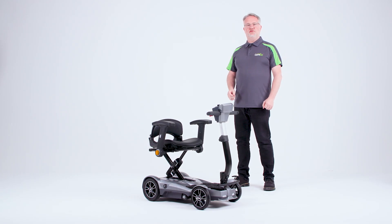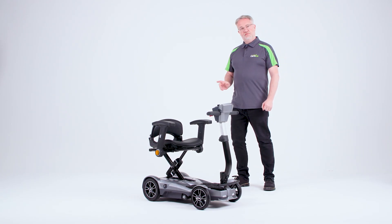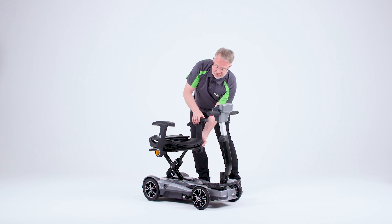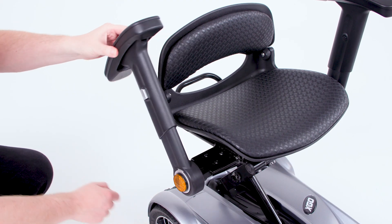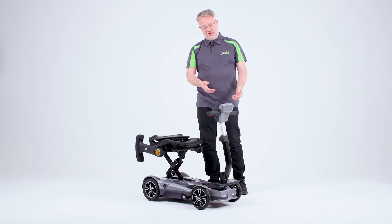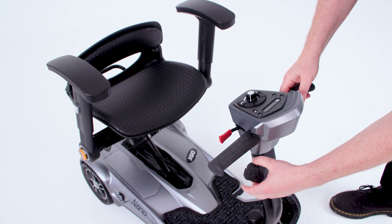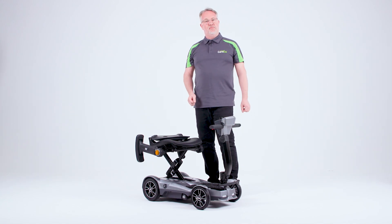In order to fold the scooter, there are a couple of items that you just need to move first of all. Firstly, we put the backrest down and then we can adjust the arms by pressing the button on the side and fold those flat as you can see. On the tiller, you may be able to leave it at the height shown. However, by simply loosening the tiller, dropping that down and re-tightening it, it then ensures it's as compact as it can be.